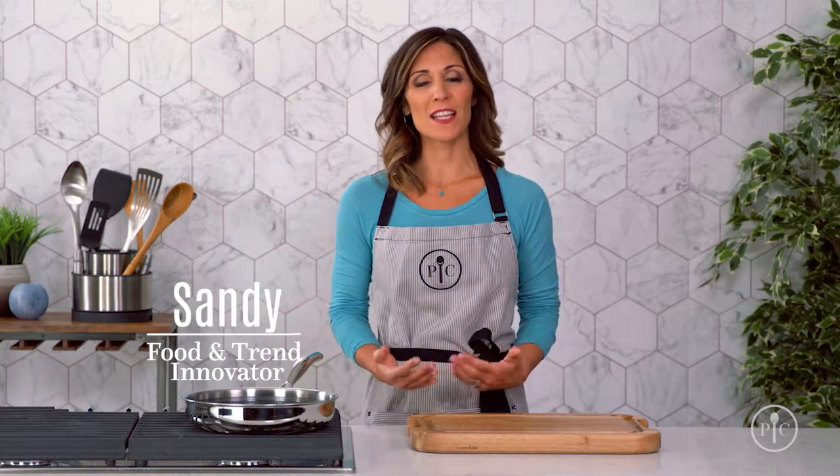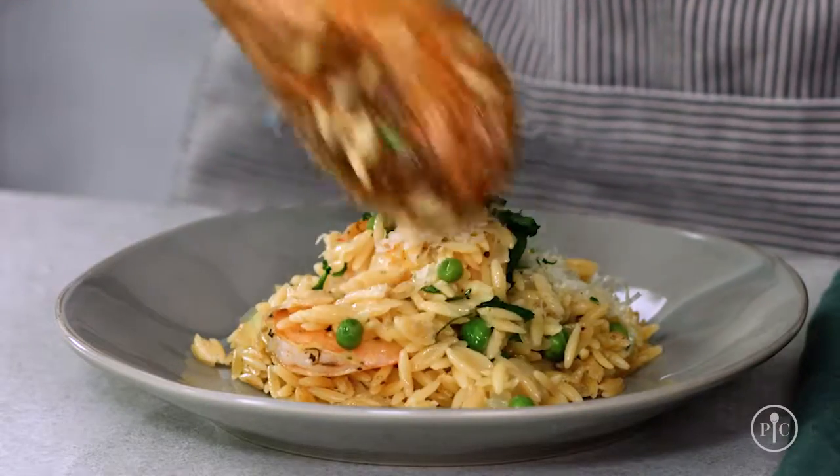It's easy to get in a rut when it comes to dinner time, but what if you could take the same recipes you already know and make them even better? The tips I'll show you in this recipe can make every weeknight dinner better and more delicious. You might be thinking that adding salt or seasonings is the only way to add flavor to your food, but there are better ways to get major flavor without adding too much fat or sodium. That's what our toasted orzo skillet with shrimp recipe is all about.